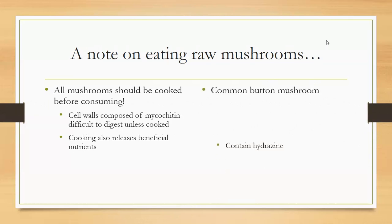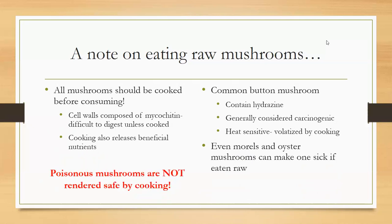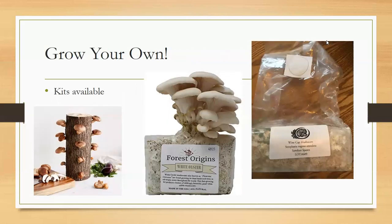The common button mushroom contains hydrazine, which is generally considered carcinogenic. The hydrazine is heat-sensitive and is volatilized by cooking, so as long as you cook your mushroom it's safe. Even oysters and morels can make you sick if eaten raw. However, cooking poisonous mushrooms will not render them non-poisonous — so cooking is not the miracle cure for poisonous mushrooms.